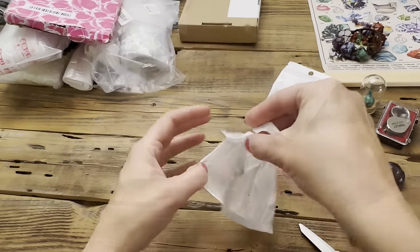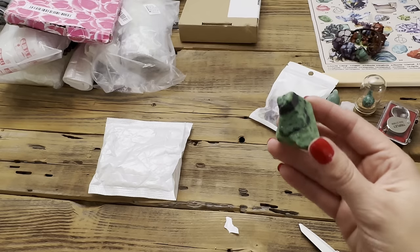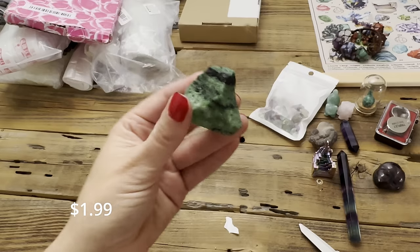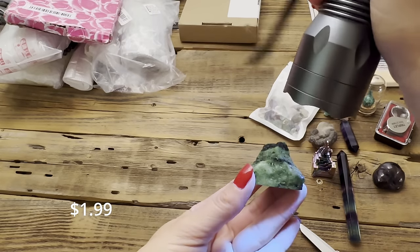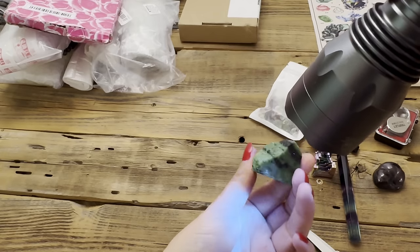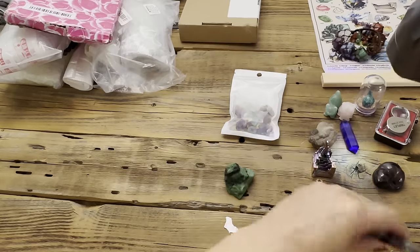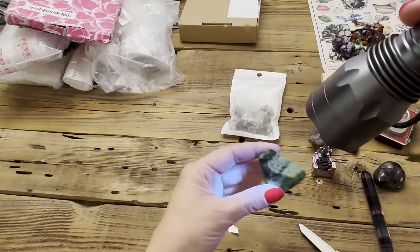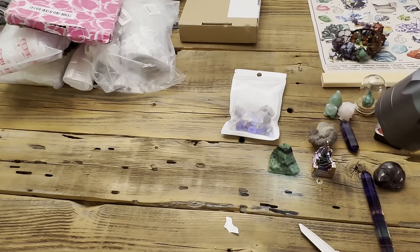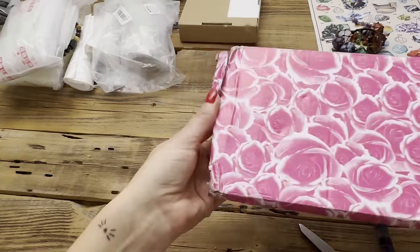This was supposed to be zoisite with ruby in it, but I'm definitely a bit underwhelmed. Let me check if it fluoresces under a black light — that's unfortunate, nothing. So I just have a rock. Moving on.